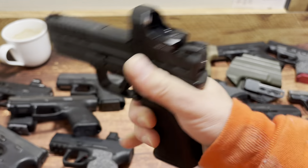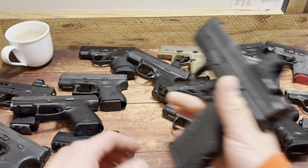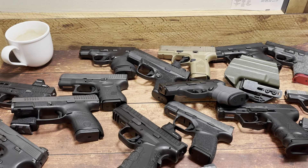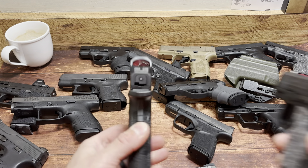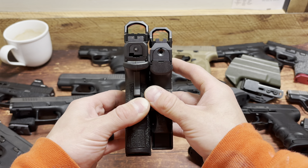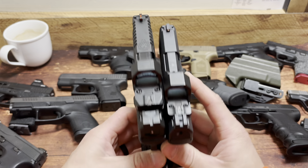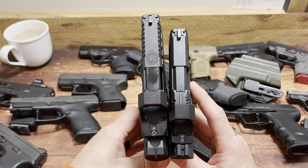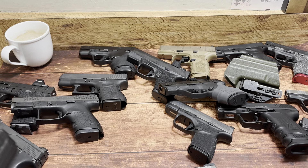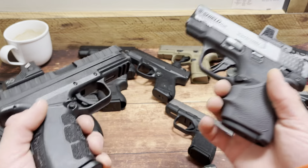Really good ergonomics on this handgun — I'm very impressed. Canik Meta MC9 right here: this mag is going to be 15 rounds, so 15 plus 1. It's got that awkward slide on the Meta, but pretty good comparison. You can see where the Springfield gets the extra round from, and the overall footprint. Obviously the Canik is much easier to carry, but I have had reliability issues with that Canik.